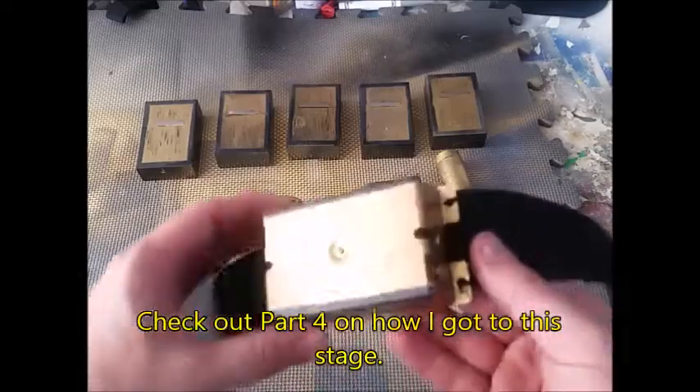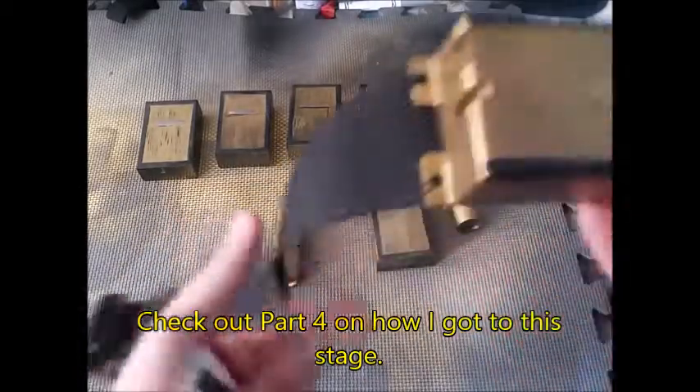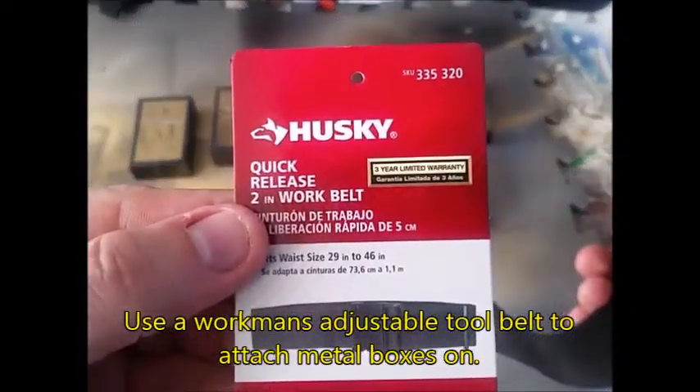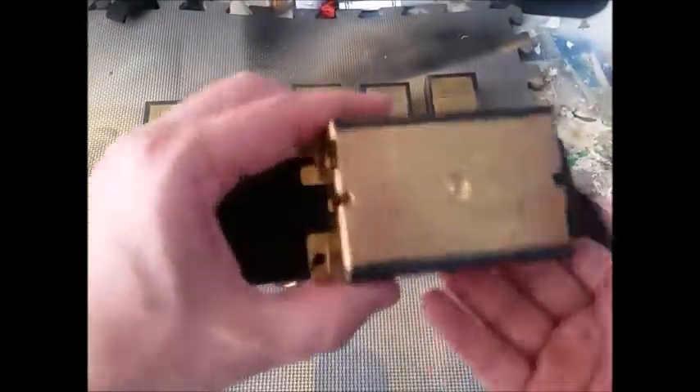Hi guys, welcome back to part 7 of my Batman costume tutorial. In this episode I'm going to finish up my Batman utility belt. You can check out part 4 to see how I got to this stage. First of all, I've got a builder's utility belt — the kind used on tool belts — made by Husky, and it's an adjustable belt, which really helps.